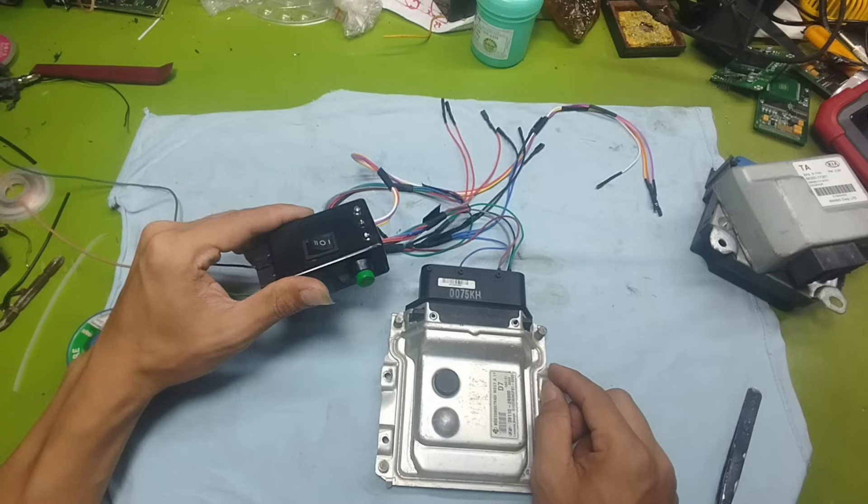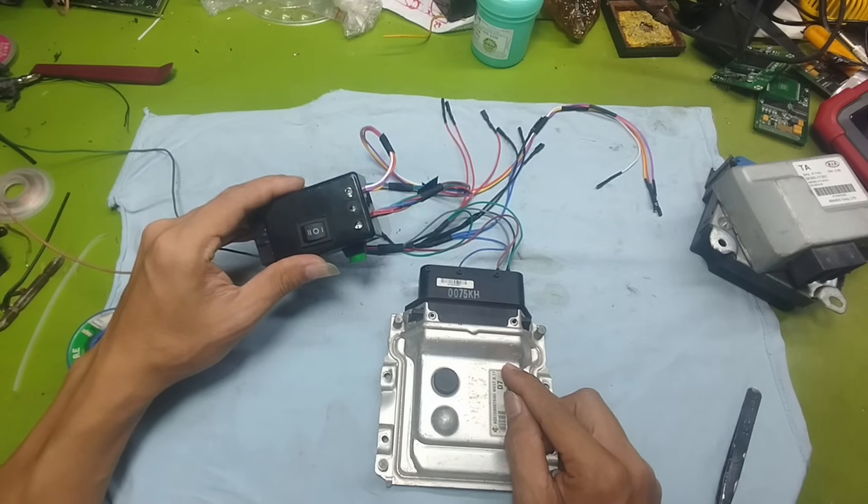The relay just turned off. That tells us this ECU is working very well.